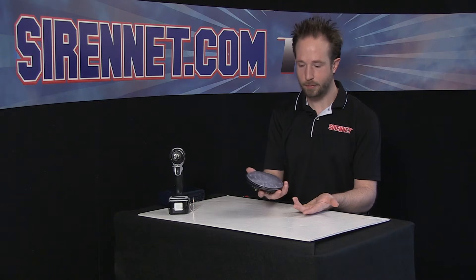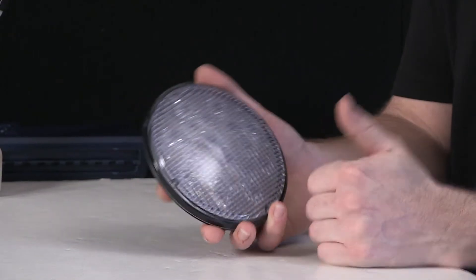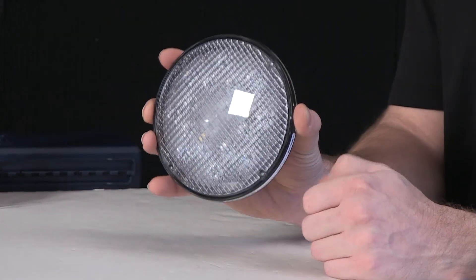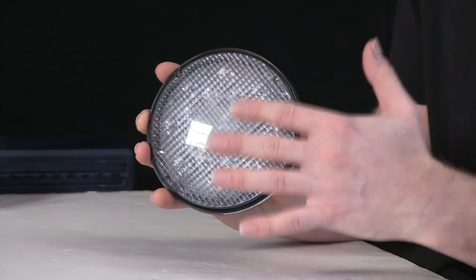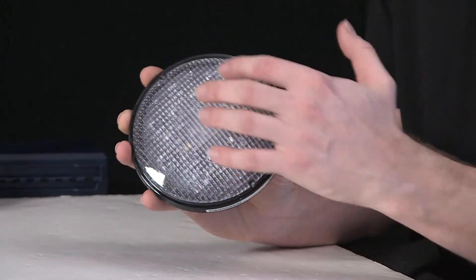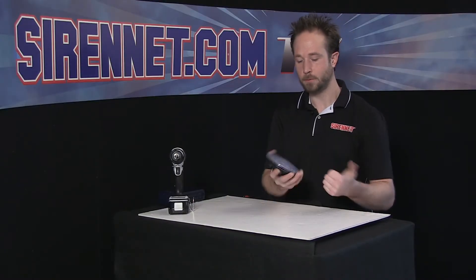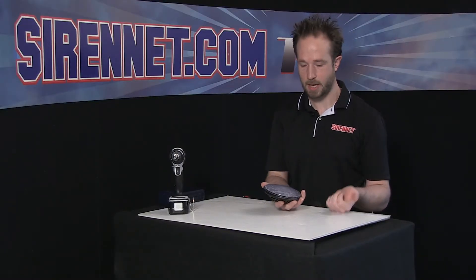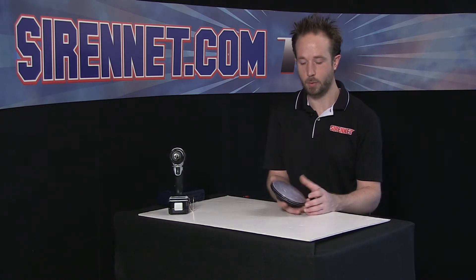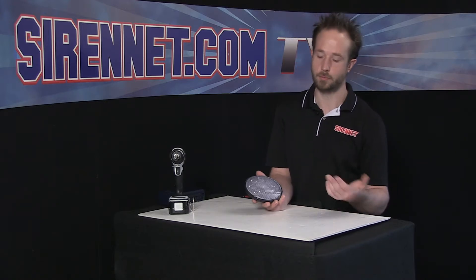But enough talk — let's open this up. The front has a UV-resistant polycarbonate lens, so it's going to stay nice and glossy for years to come — no hazing, won't dull out, and it's pretty scratch resistant as well. It can take an impact if needed, so it's well suited for the DOT, fire, and off-road environment.